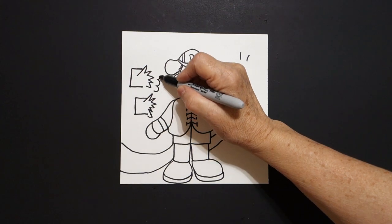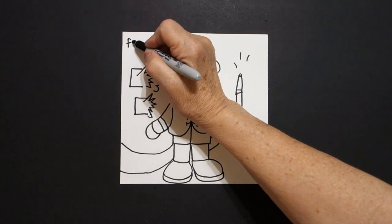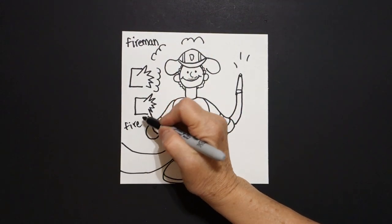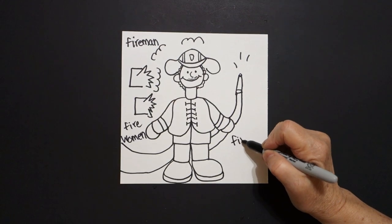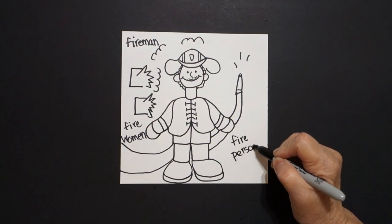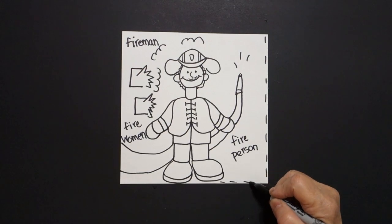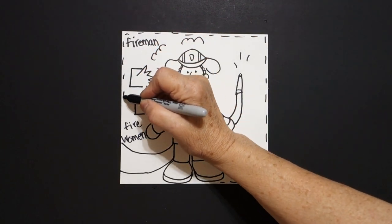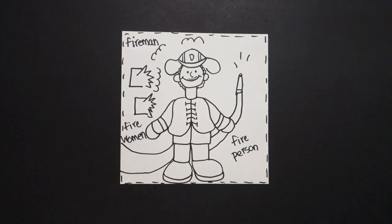Now I'm going to just draw some curved lines, curved lines, curved lines. This is a fireman, but we can also have fire women, because women can do this job also. And if we just want to say both together, it is a fire person. I'm going to add a dotted line border all the way around the edge, just to finish it off. Don't draw through your drawing — and I think we're ready to color.